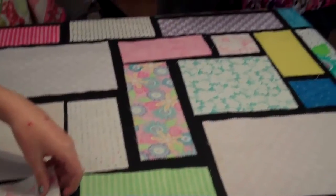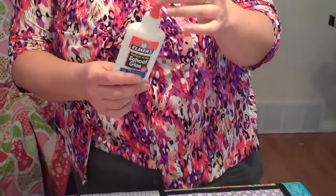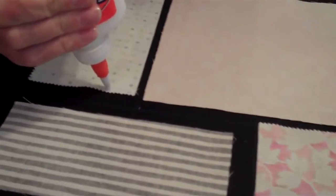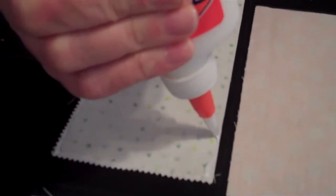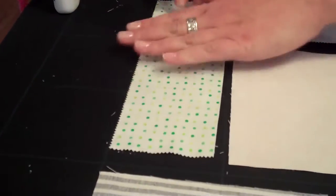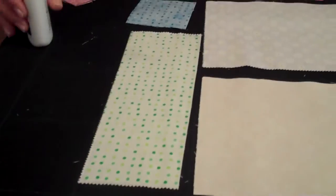What we use is just Elmer's washable school glue. I have a smaller tip on mine, but the tip it comes with works just fine as well. I glue just a small bead of glue all the way around on the edges — it doesn't have to be right on the edge, but pretty close. Don't be afraid to get dirty because you will get glue on your fingers when you turn it around. Then you place it in that upper left corner, push the edges down to make sure, and let it dry so that it will stick really nicely.